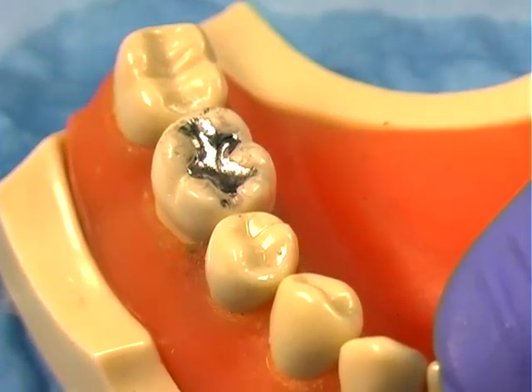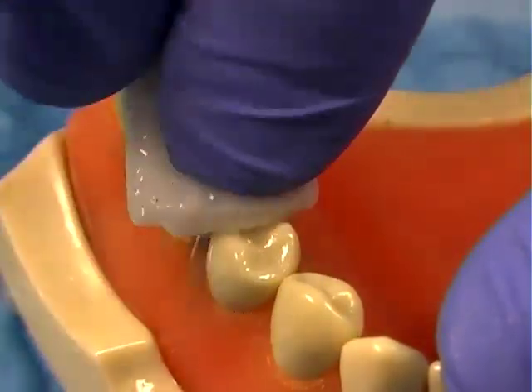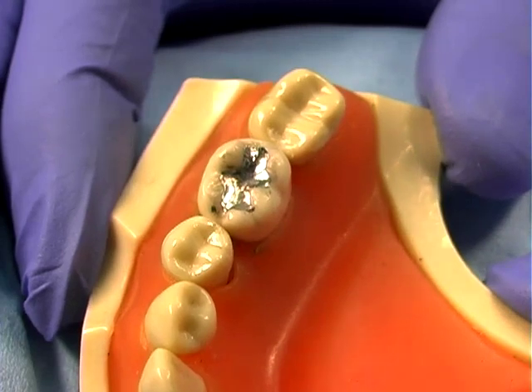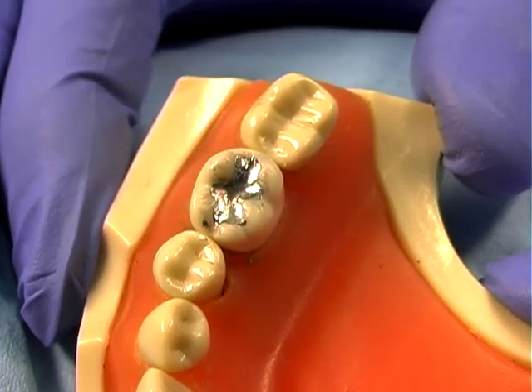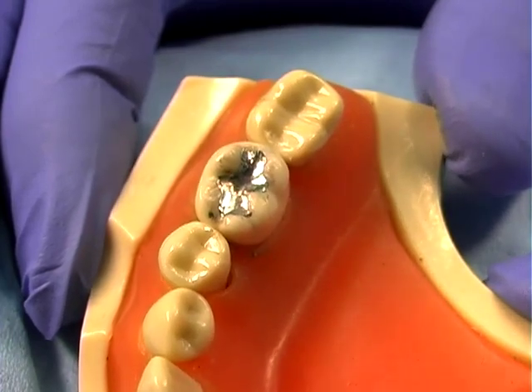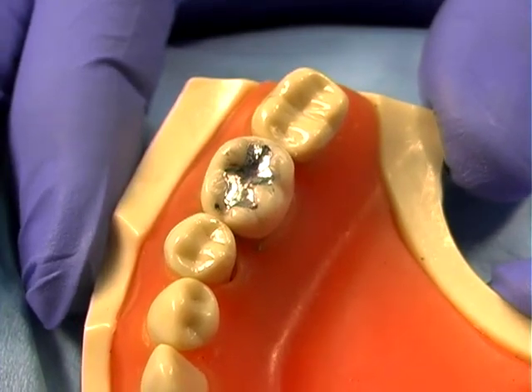Use the super greenie cup to polish the cusps of the occlusal surfaces and the interproximal surfaces. Rinse with water to cool and to clean. Inspect the surface for a high glossy shine that should look like a piece of aluminum foil. The finished amalgam should be smooth and have no visible scratches or rough margins.